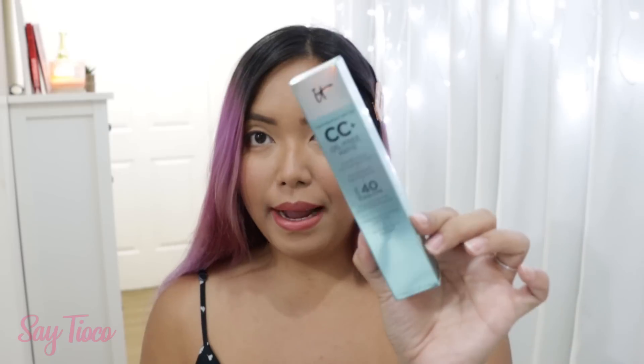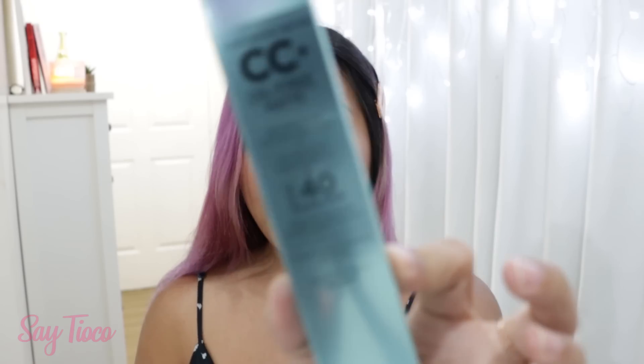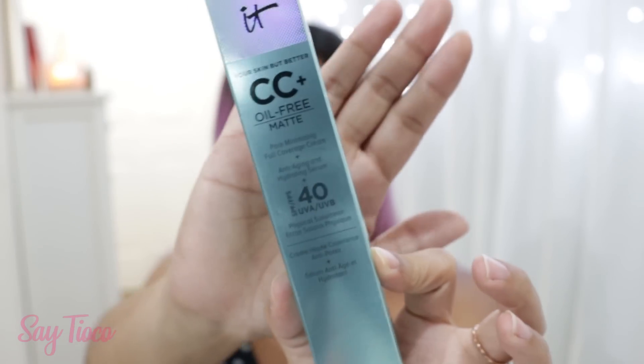Next one is from the brand IT Cosmetics — the CC Plus Oil-Free Matte Pore Minimizing Full Coverage Cream Plus Anti-Aging and Hydrating Serum. It has SPF 40.